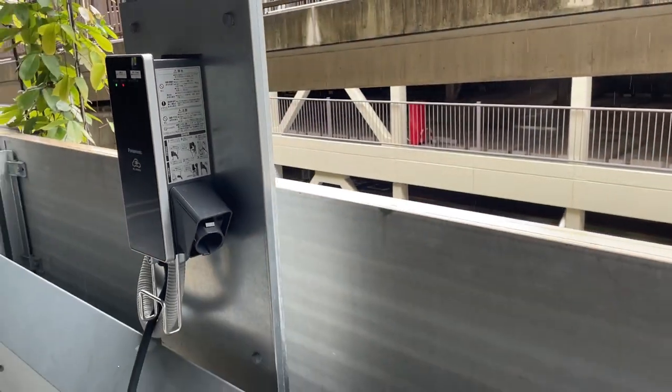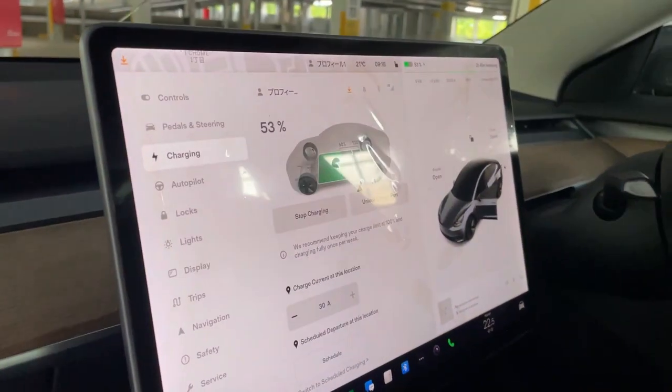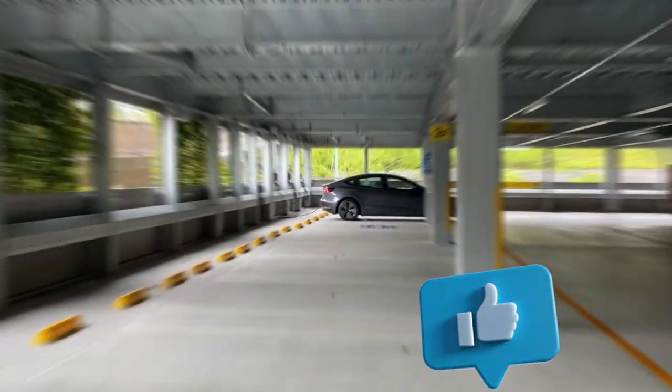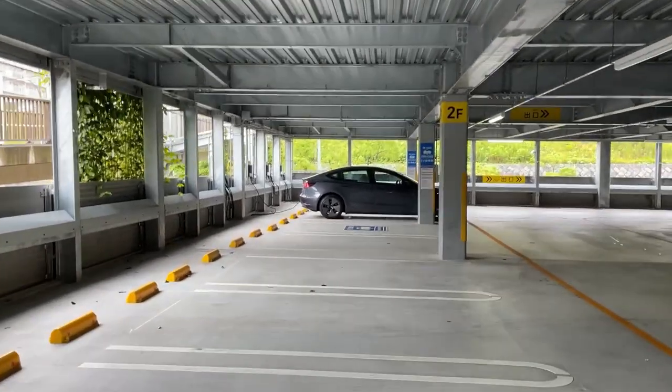This is free, a free charge. I'll be back in about an hour, an hour and a half — one hour free charge. It's just after 10:30, let's see what the charge is like.